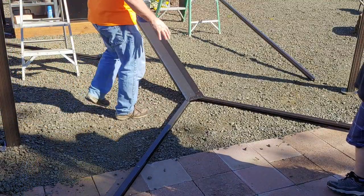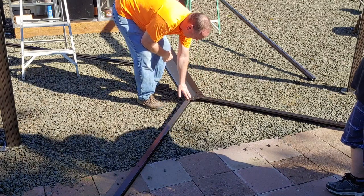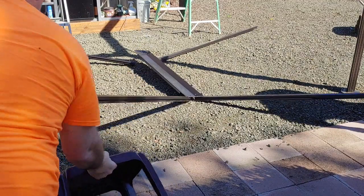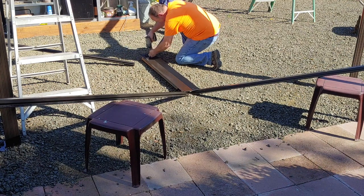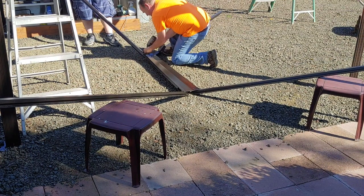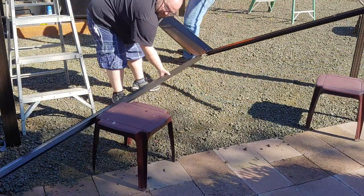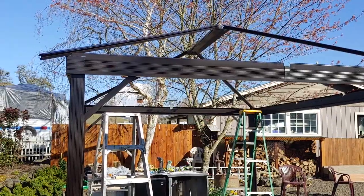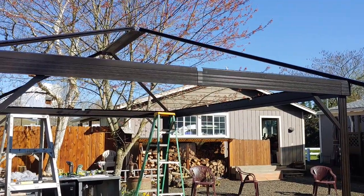We're getting ready to put the ridge line. We've got part of it up and we're screwing the ridge line into these ridge poles — to there, to there, like so, way down here. There is our ridge line up. We put it in there, flipped it over — looking good.